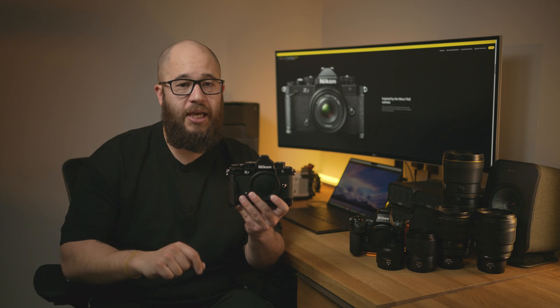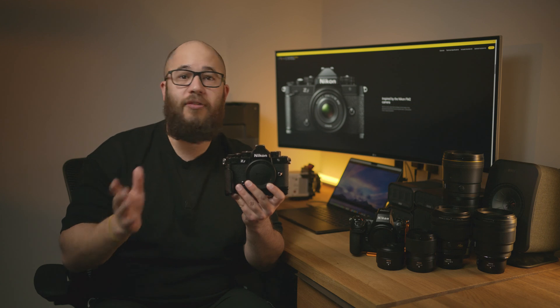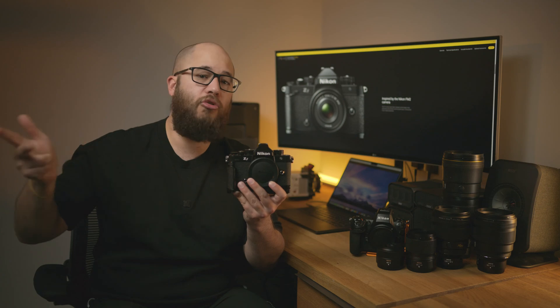Nikon Imaging Cloud will store those images for free for up to 30 days, but you can also set up an easy-to-use image transfer system that can transfer those images automatically from Nikon Imaging Cloud to your own cloud system, whether that's something like Google Drive, Dropbox, OneDrive and so on.